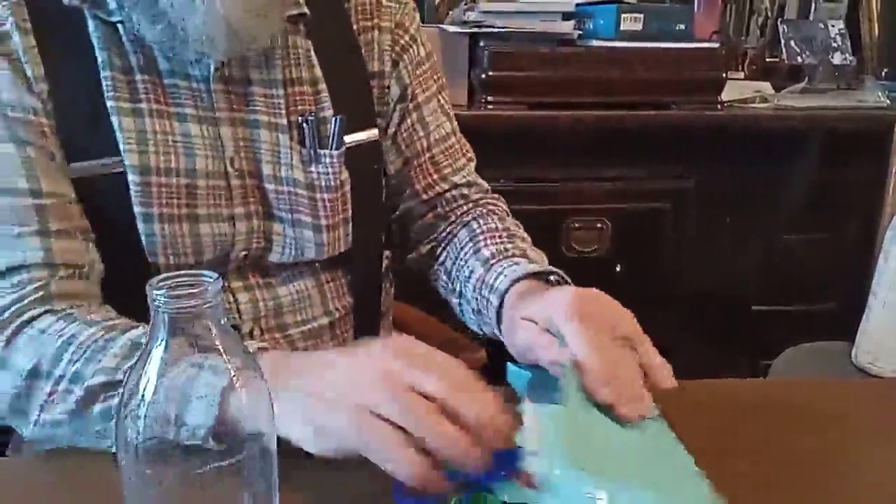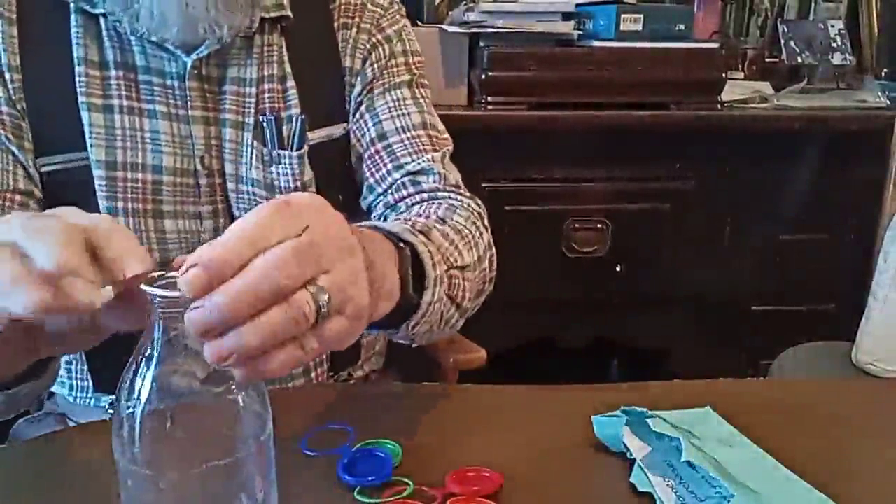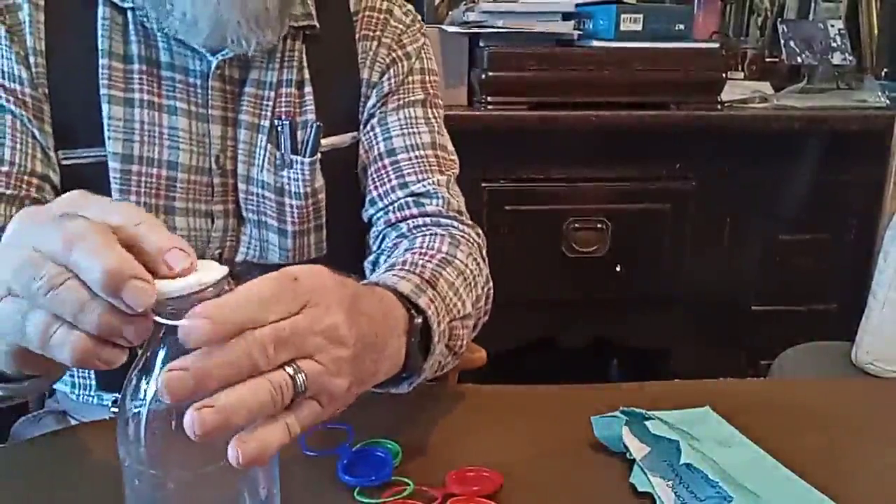I just received these milk bottle tops through the post. I ordered them off Amazon a few days ago. Let's have a quick look and see how well they fit onto milk bottles.